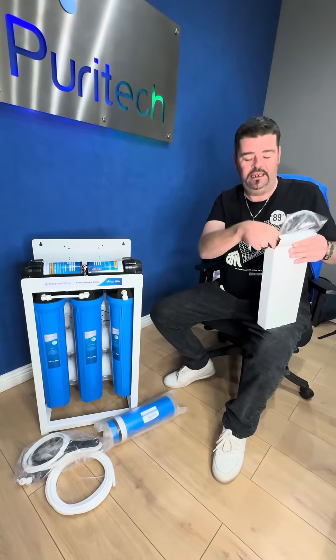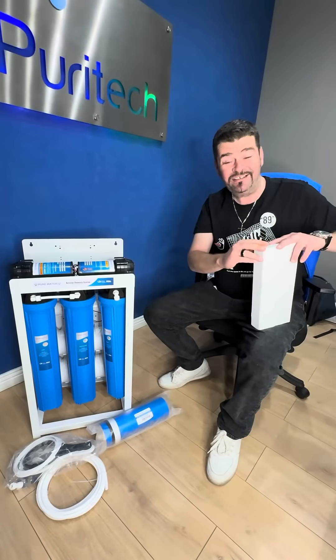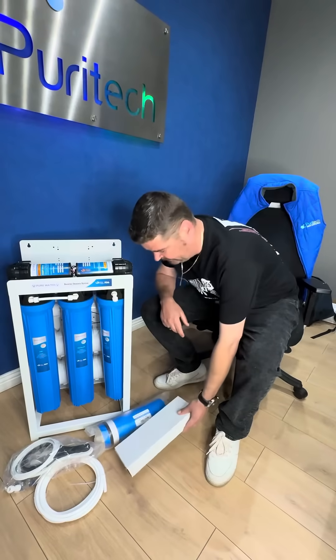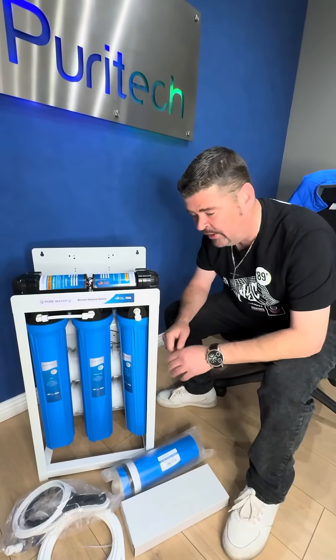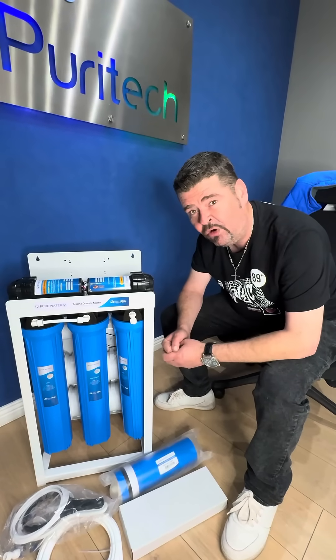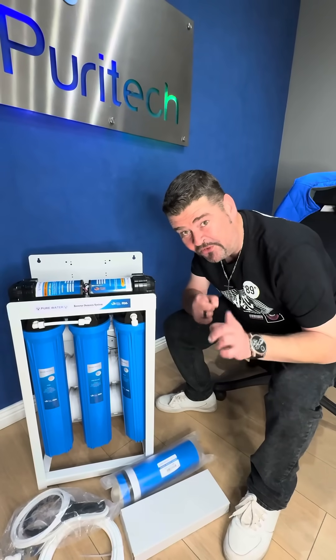This 1600 GPD gives you around about plus or minus 150 litres per hour based on the quality of your water. Always make sure that you check the quality of your water. This is going for a steal price for just $7,500, excluding VAT. If I were you, I'd call your salesperson right now.